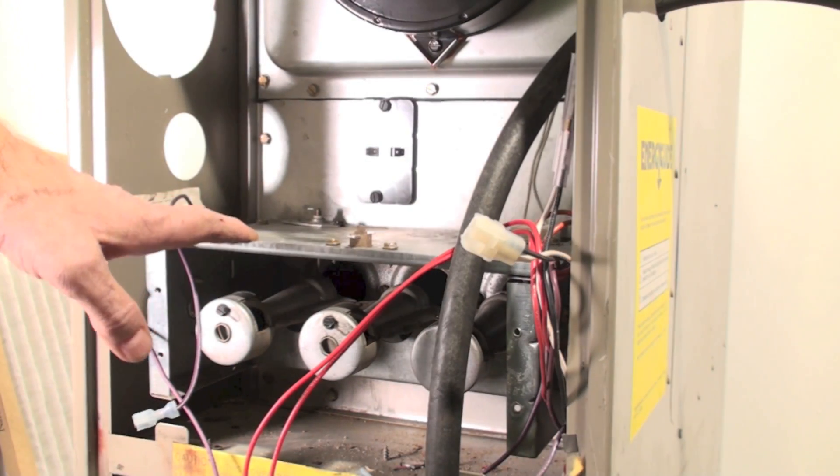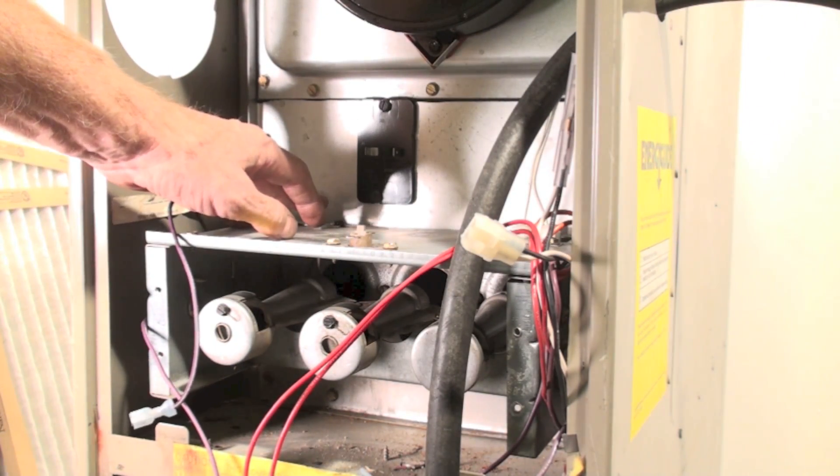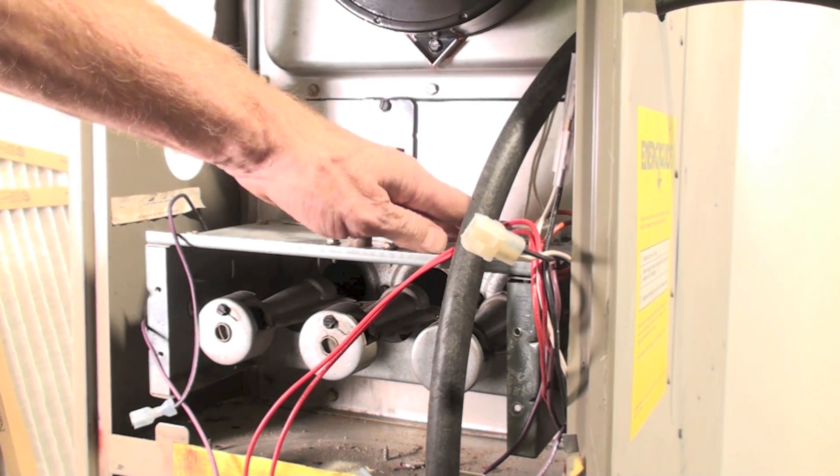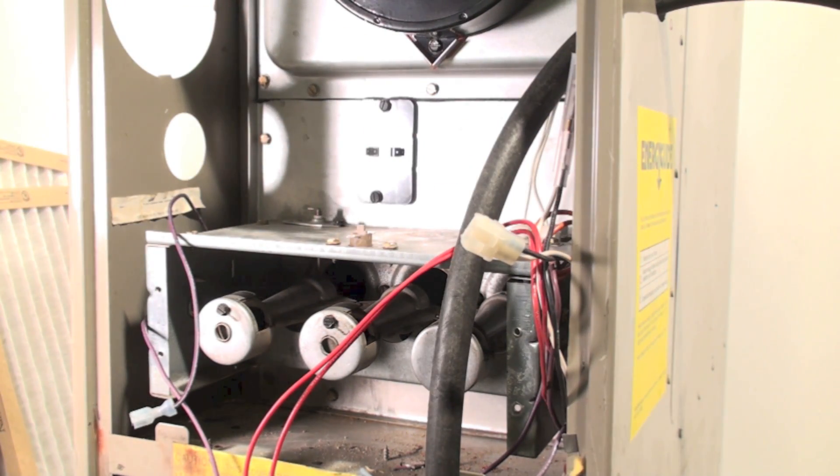I've got the plate back on, the flame rod in place, and the hot surface igniter put back in. I'm ready to put that manifold back together. If you've taken wires off, it's a good idea — especially if you're not real familiar with the machine — to take a picture before you remove the wires so you can get them back in the right place. Also use the wiring diagram. It's a lot simpler to do it with a picture.